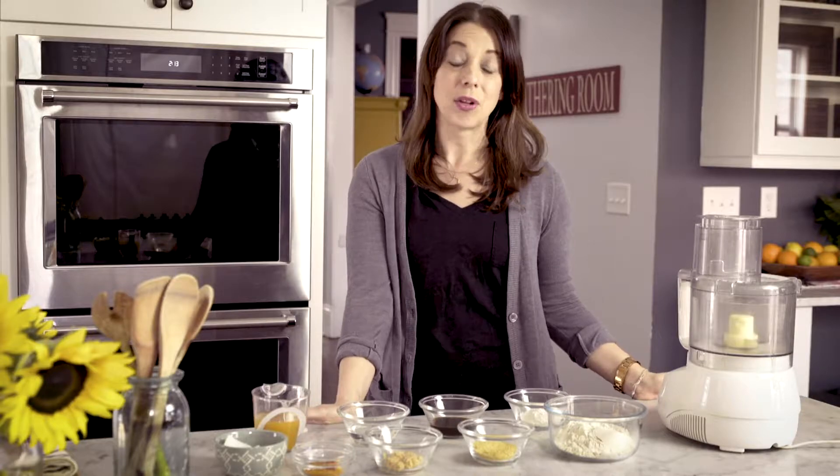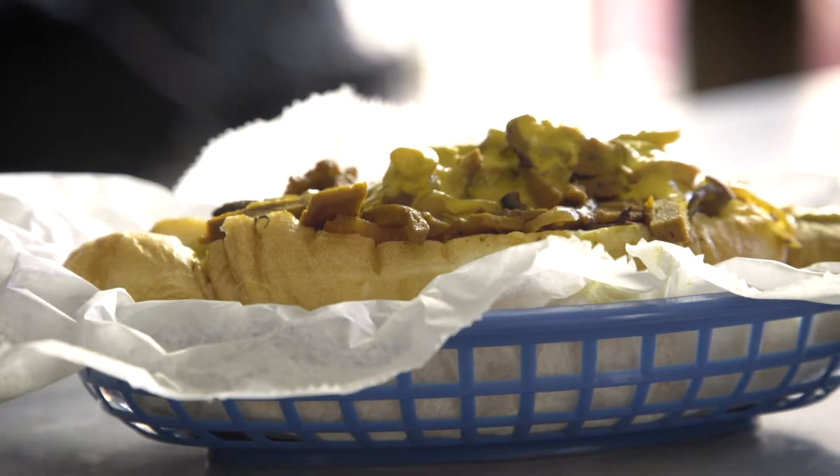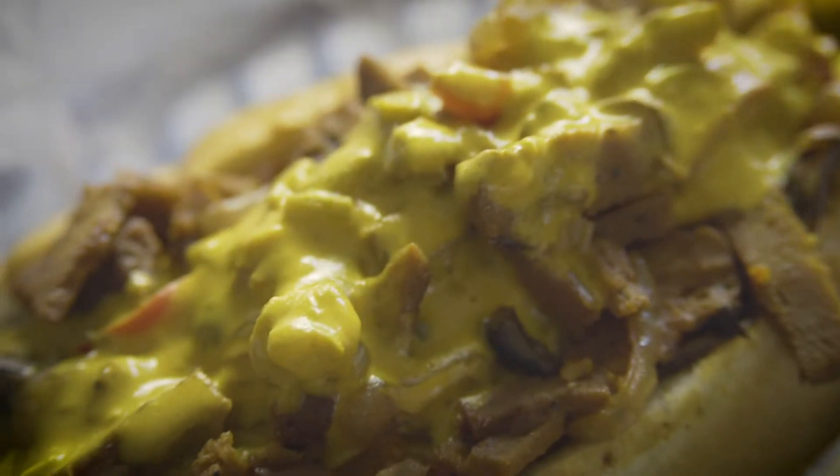I'm Kat from 86 Eats, and today we're going to be making seitan, otherwise known as wheat meat. It is a great source of protein — a plant-based source of protein — that you can make at home.